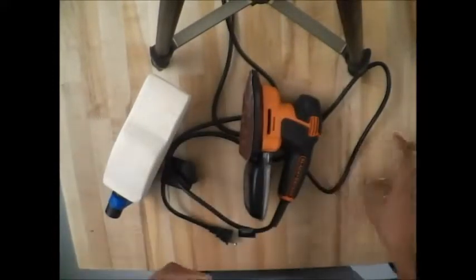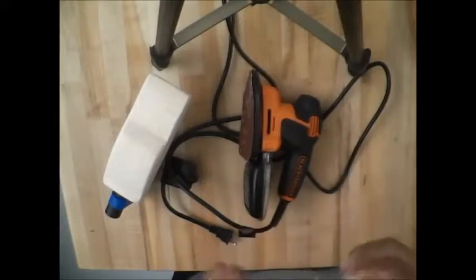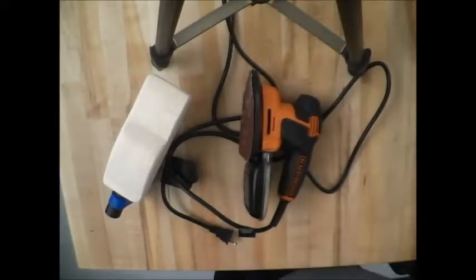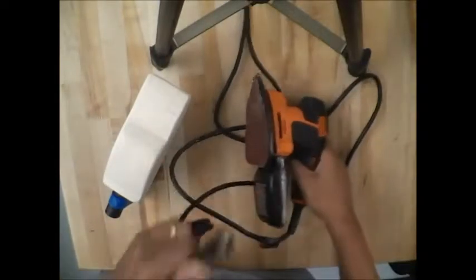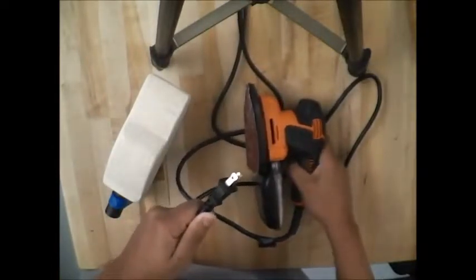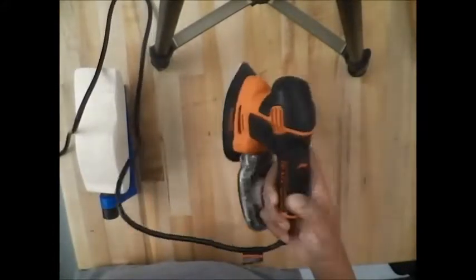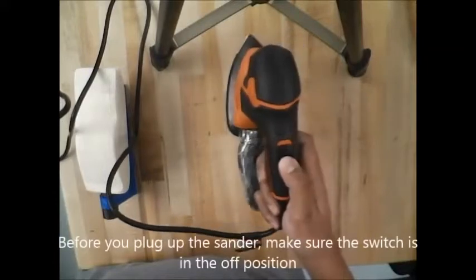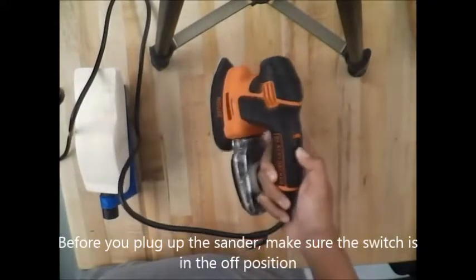Let's get into using this. Let me put my safety glasses on. Notice that this is unplugged — it should always be unplugged when not in use. When I'm ready to use it, I want to make sure my sander is in the off position before I plug it in.